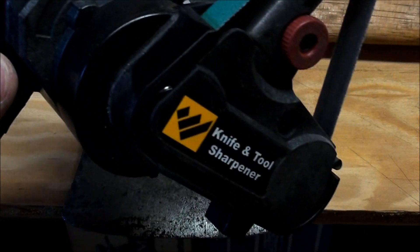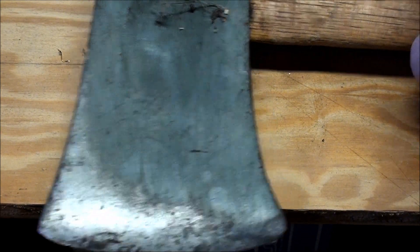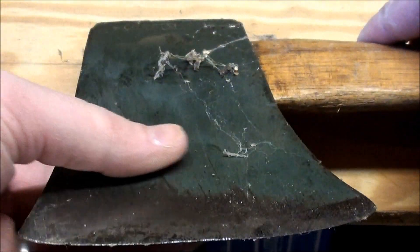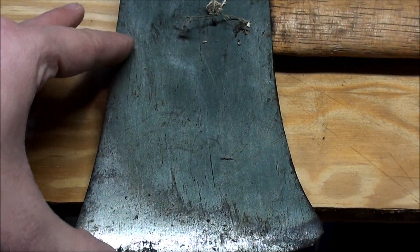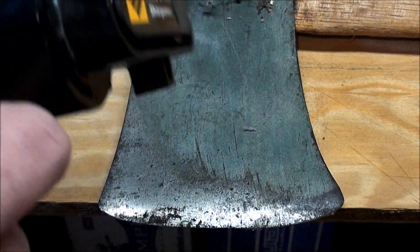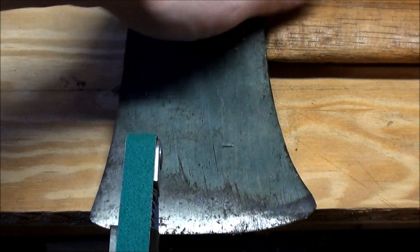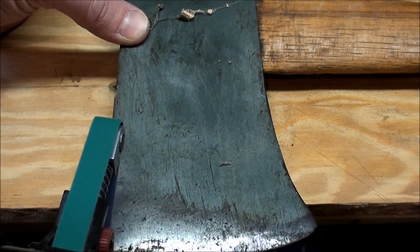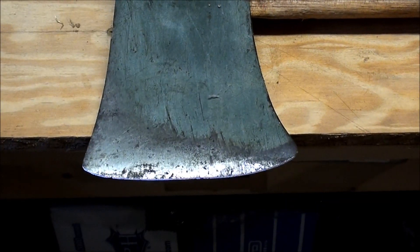Okay guys, I'm going to show you the Work Sharp Knife and Tool Sharpener putting an edge on this old Craftsman 5371 axe. I got this from my wife's grandfather — it hasn't been used in a long time. Just going to put a little edge on it and show you how the Work Sharp goes. Here I have it in the grinding position with the green belt on it.